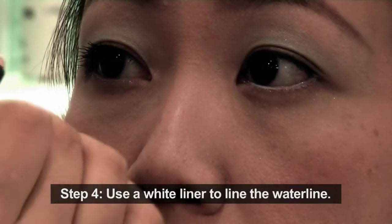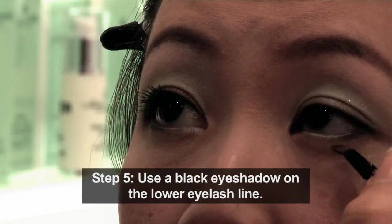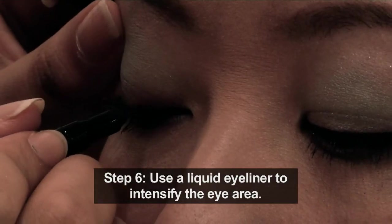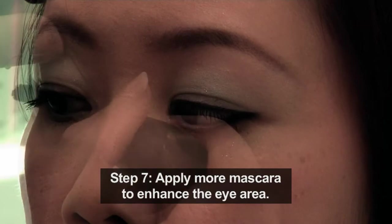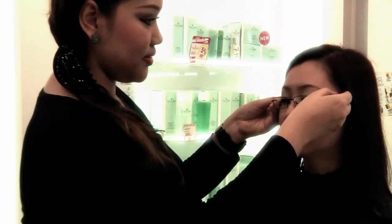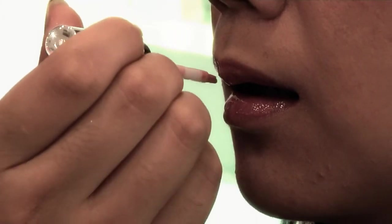Next, use a white liner to line your water line. I will be using a black eyeshadow to apply on the lower lash line. I will be using Cyber Color Liquid Eyeliner to intensify the eyeliner. A tip for spectacle wearers: apply more mascara to enhance your eye area. I will finish off the look using Cyber Color Liquid Gloss. This is a complete look for ladies wearing spectacles.